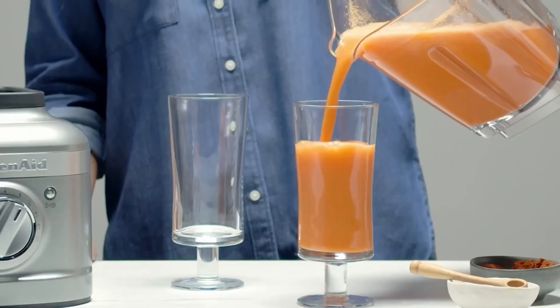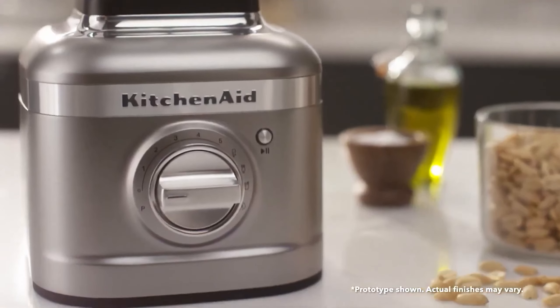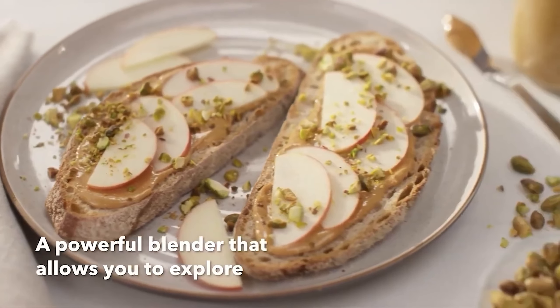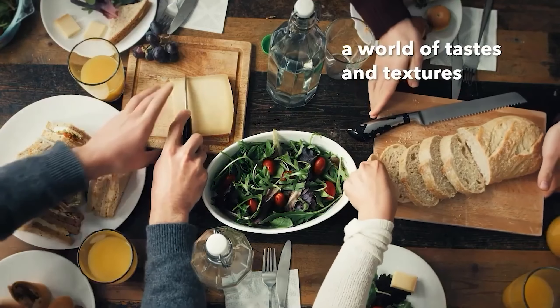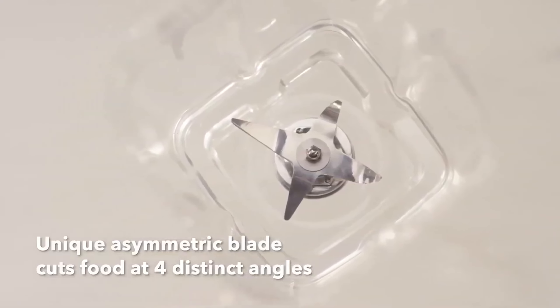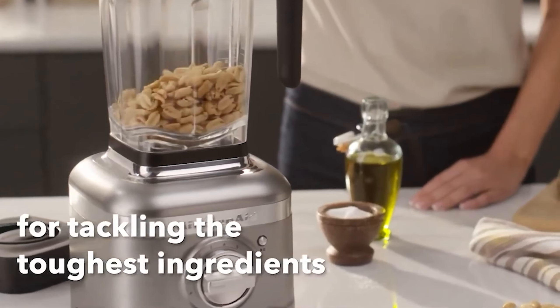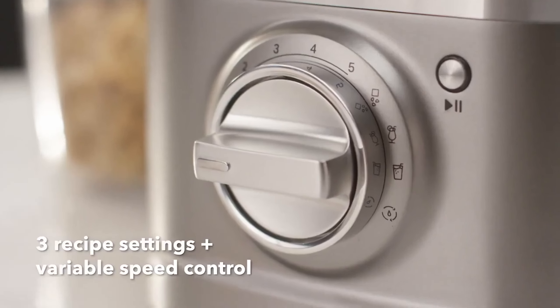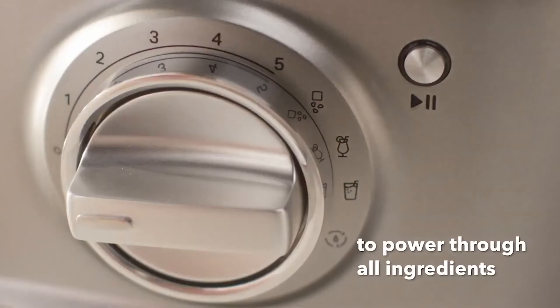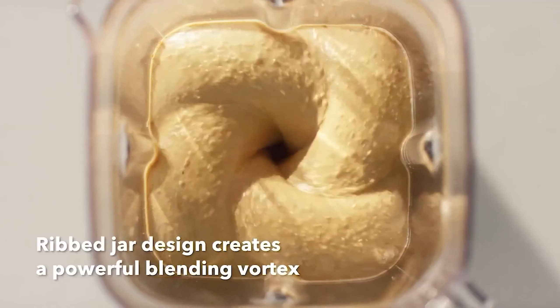Despite these minor drawbacks, the KitchenAid Artisan K400 blender remains a stylish and effective choice for a wide range of blending tasks. Its powerful performance, combined with its sleek design and easy-to-use controls, makes it a favorite among both novice and experienced home cooks. Whether you're blending smoothies, making sauces, or crushing ice, the K400 is up to the task, delivering consistent and reliable results every time.